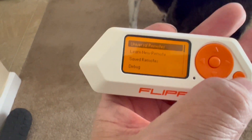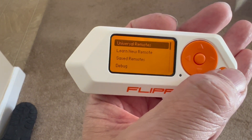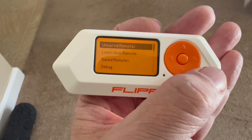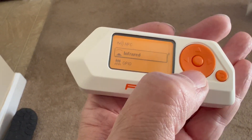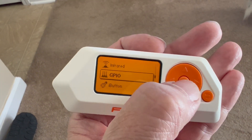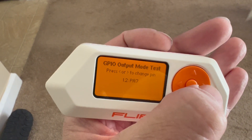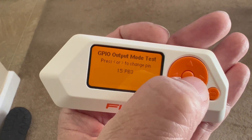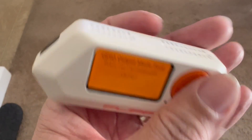It's open firmware so you can add other remotes if it didn't have them in the catalog. For the GPIO, most of the demos are output-type stuff — you can output on a given pin. When you press the button, the little light turns on and the pin goes high.